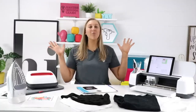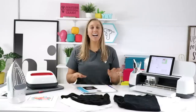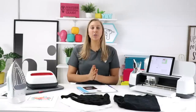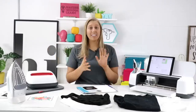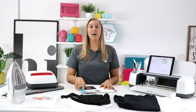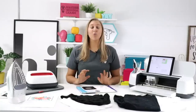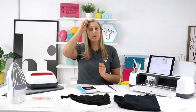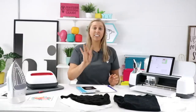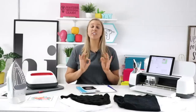Hello everybody, it's Rachel here from Makers Gonna Learn, and today I've got a super fun tutorial that has been very highly requested — printable iron-on. What exactly is printable iron-on? Which brand is the best? How exactly do you use it? We're going to answer all of those hard-hitting questions today.